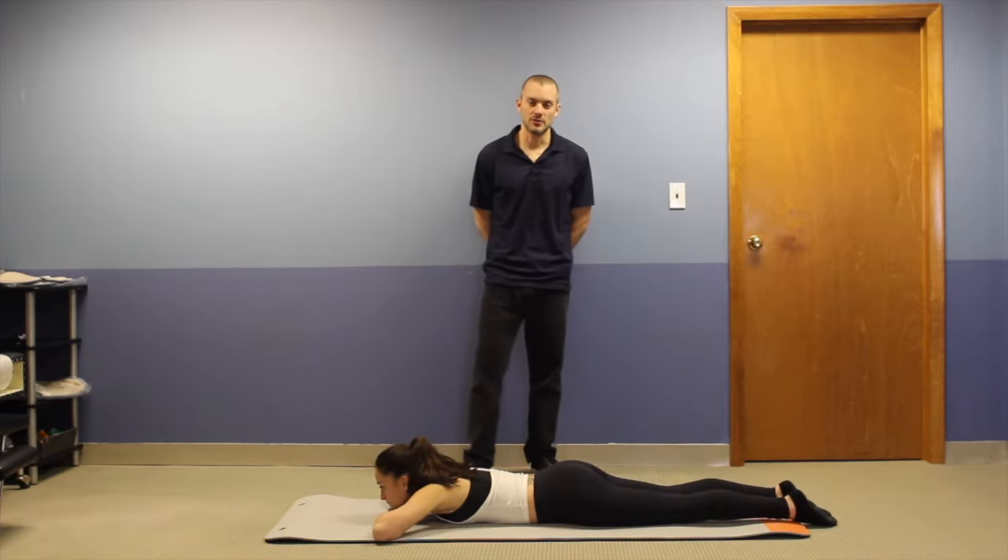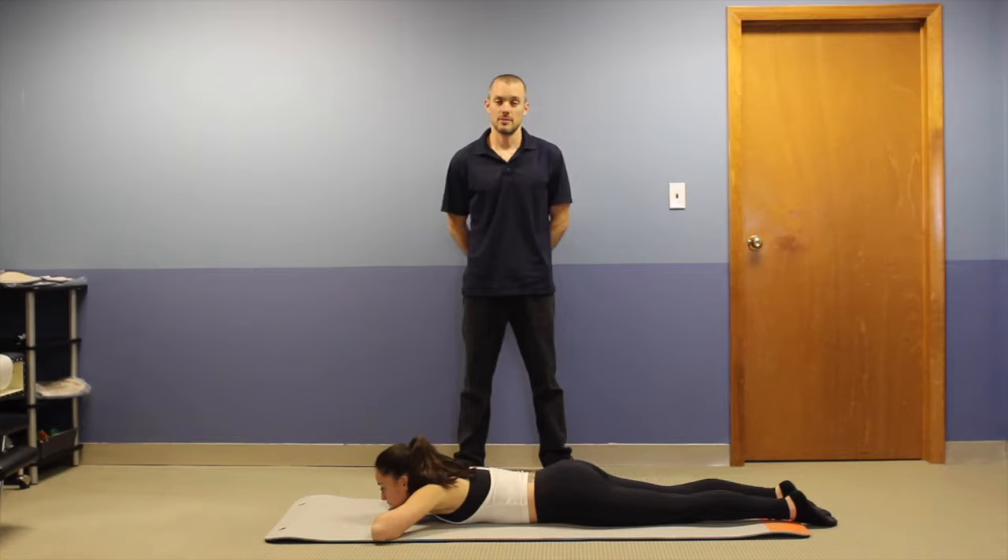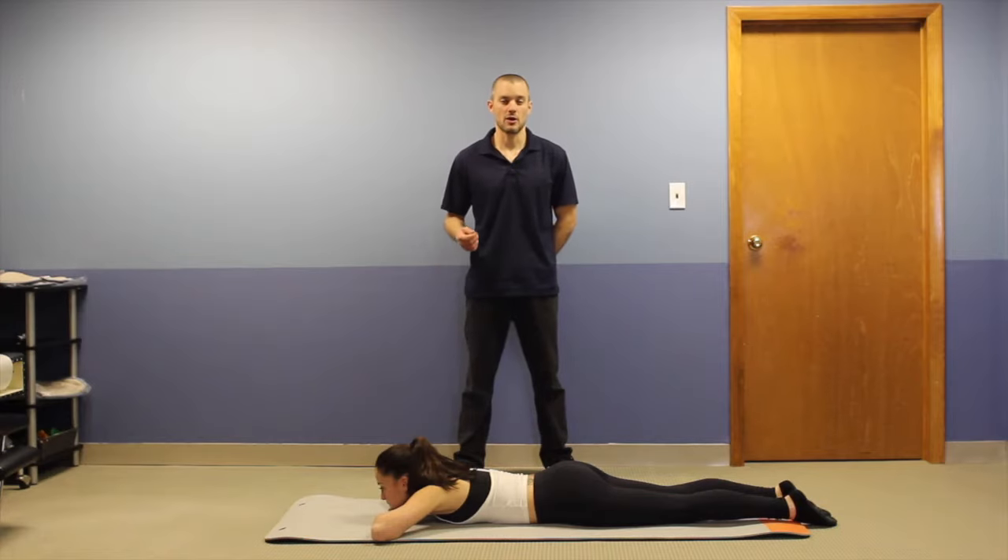Hi guys, this is Ryan Holleen. I'm here with Jess from Seaport Spine and Sport. Today we're going to be doing the tummy lie. The tummy lie is the most common recovery position for young adults with disc issues. It's a technique — a position of relief — something to fall back on when you feel like you've overdone it or you're having some pain.